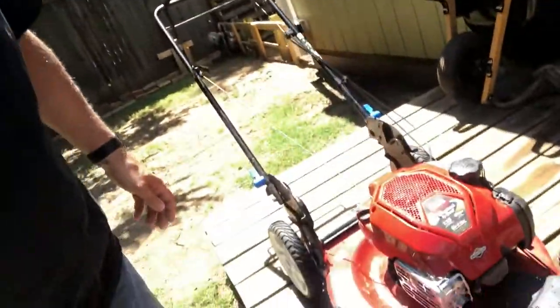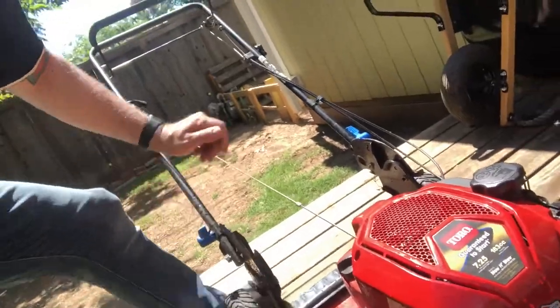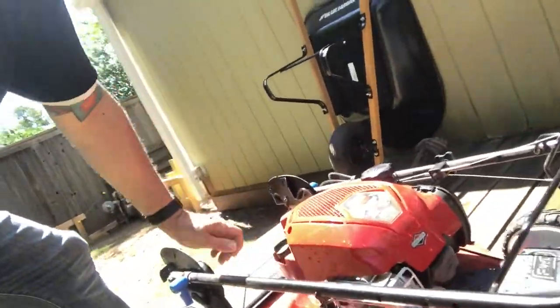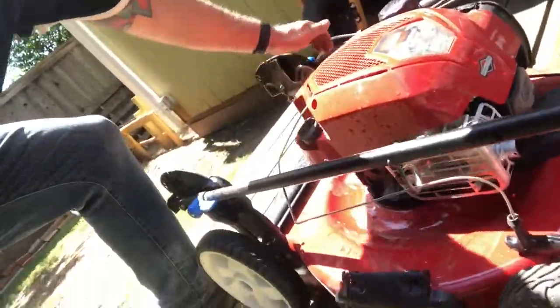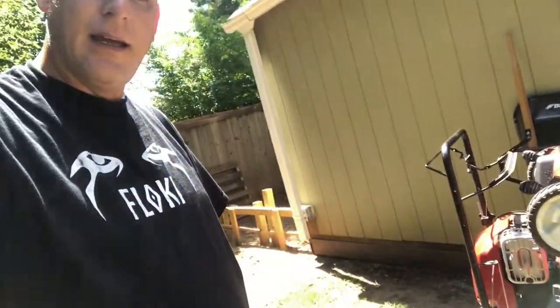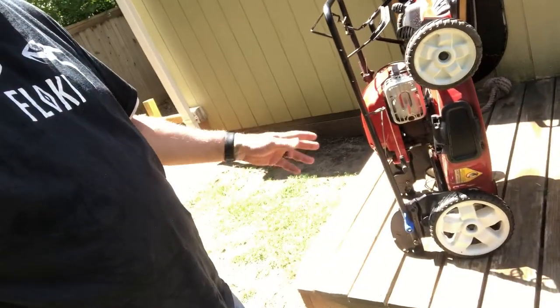What that means is I can actually fold these sides, fold that down, and lock them. I can pull it up this way and actually store it like that. I can carry it like that, put it in my shed like that, and it doesn't mess with the oil or the gas.